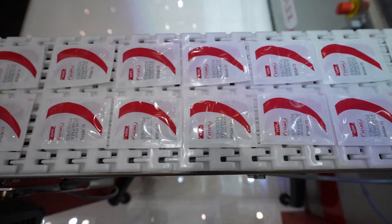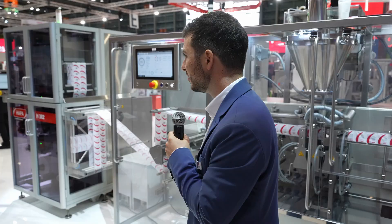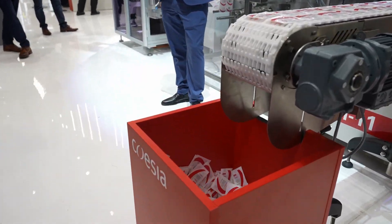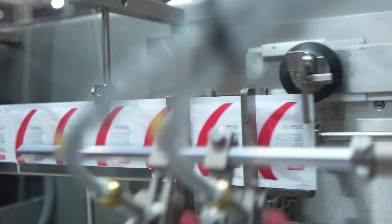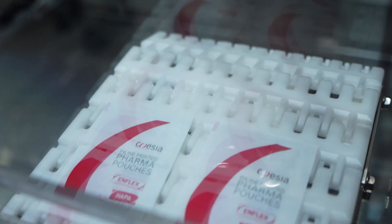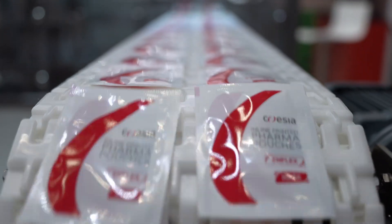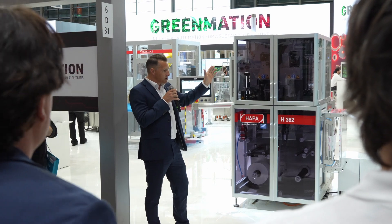GreenMation Industrial Automation for a Greener Future is part of a group initiative, providing solutions which deliver tangible benefits to our customers and end users. By reducing the number of printed real SKUs, we can dramatically reduce the energy required to deliver multi-market packaging variants with the minimum of waste.